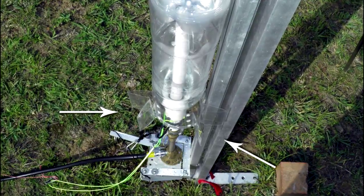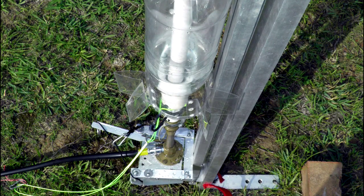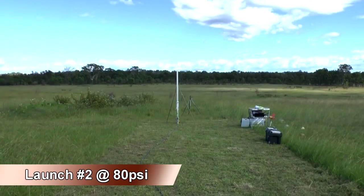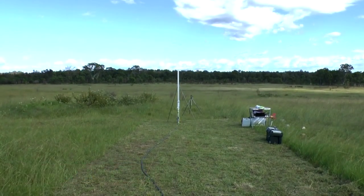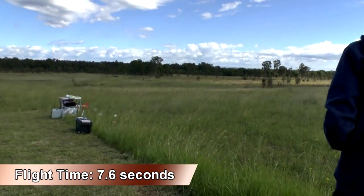On the next rocket, we modified the fins by folding them down and launched it at only 80 psi to reduce the stress on the fins. The rocket flew a nice ballistic path and had a flight time of 7.6 seconds.